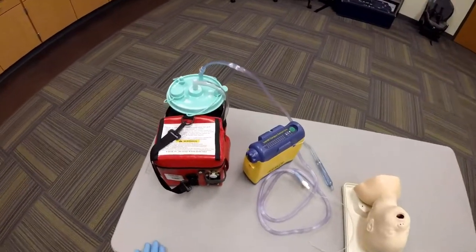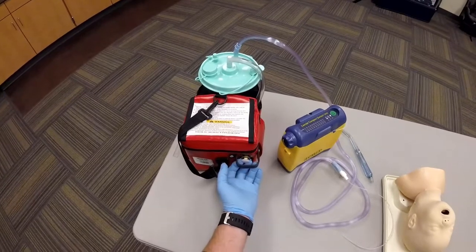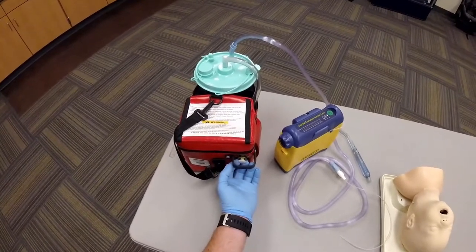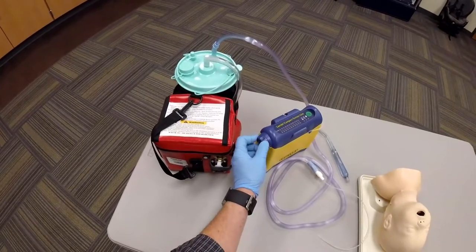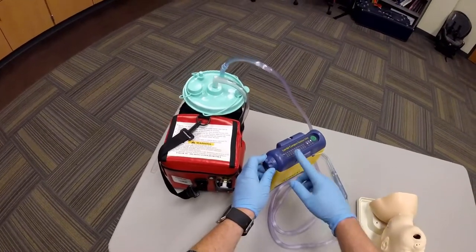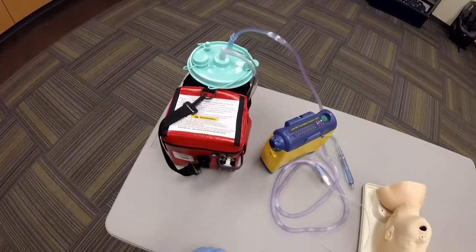300 millimeters is too much on a child. You can adjust the amount of suction by pulling this tab out or adjusting the knob to set it to anywhere from 60 to 100 millimeters of mercury.